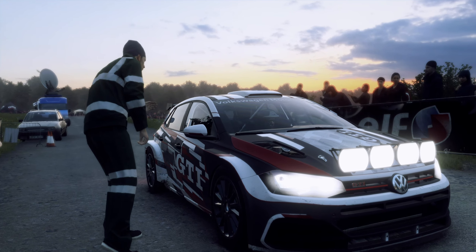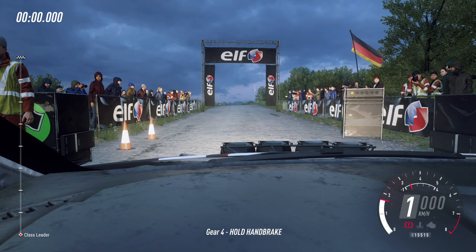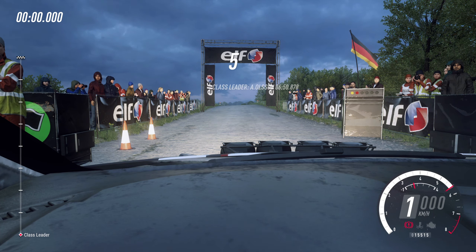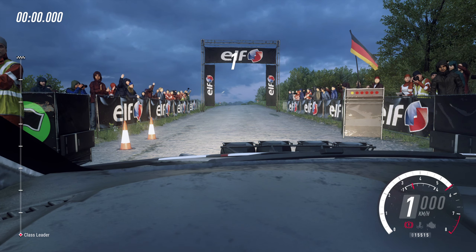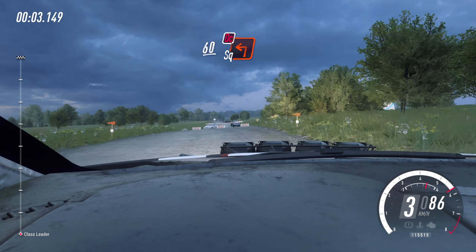Start 60 over crest. Turn unseen square left. Don't cut. 5, 4, 3, 2, 1. Go. 60 over crest. Turn unseen square left. Don't cut.